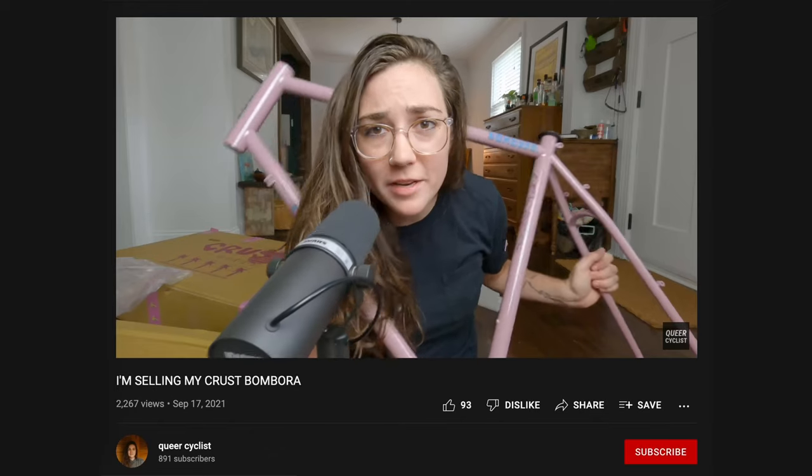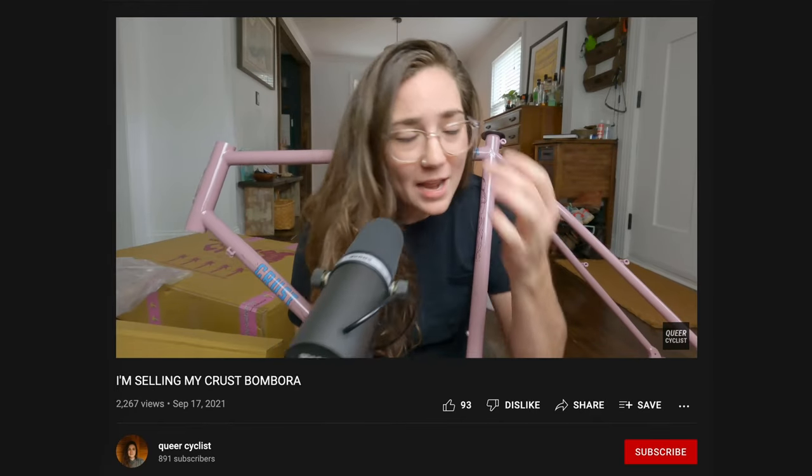So let's jump into it. Everything that I mention in this video I will link in the description below if you want to check it out. If you follow my channel you will know that I recently upsized from a 56 centimeter frame to a 58 centimeter frame.